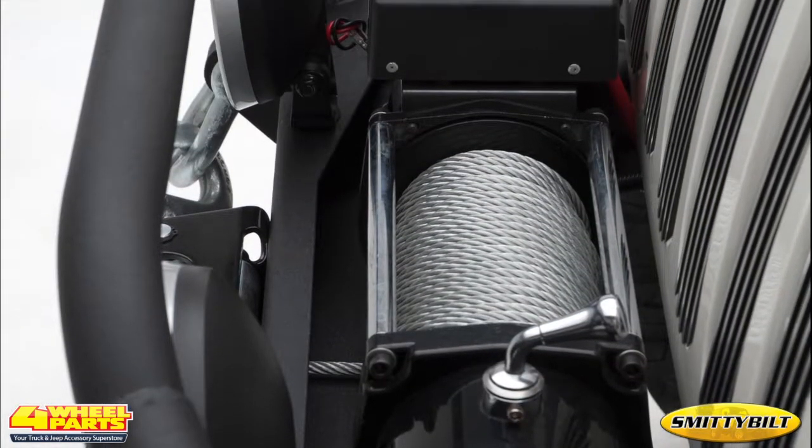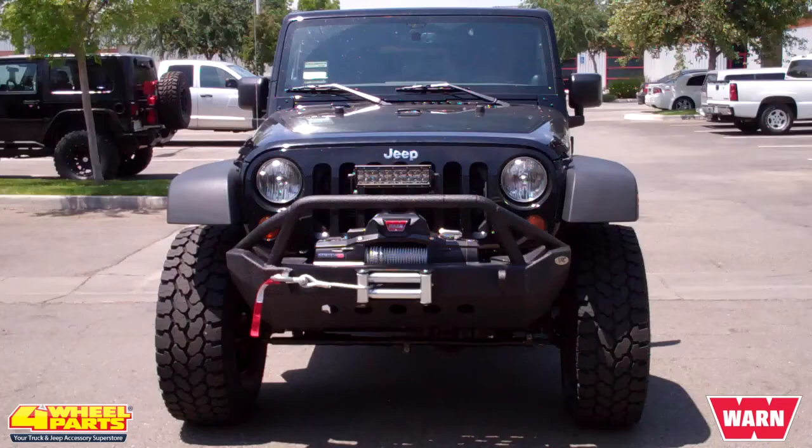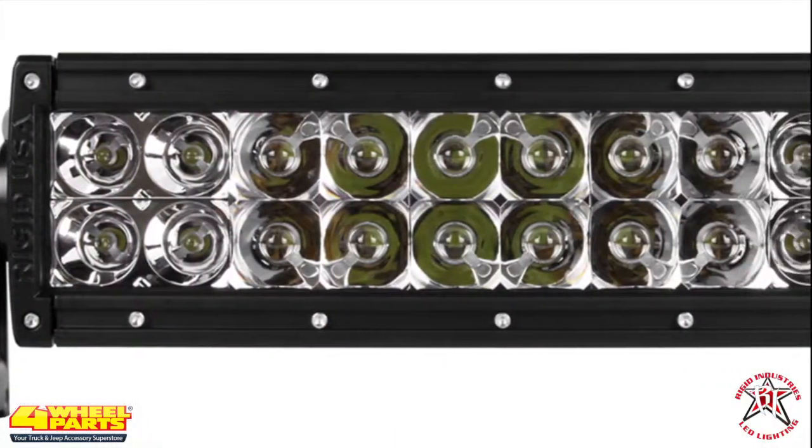Providing improved ground clearance and greater approach angles is a Smittybilt front grille guard bumper with winch, light, and D-ring mounting. The winch is a Warn Zeon 10,000-pound waterproof winch. The 10-inch LED light bar is a Rigid E-Series 10-inch flood pattern LED light bar.